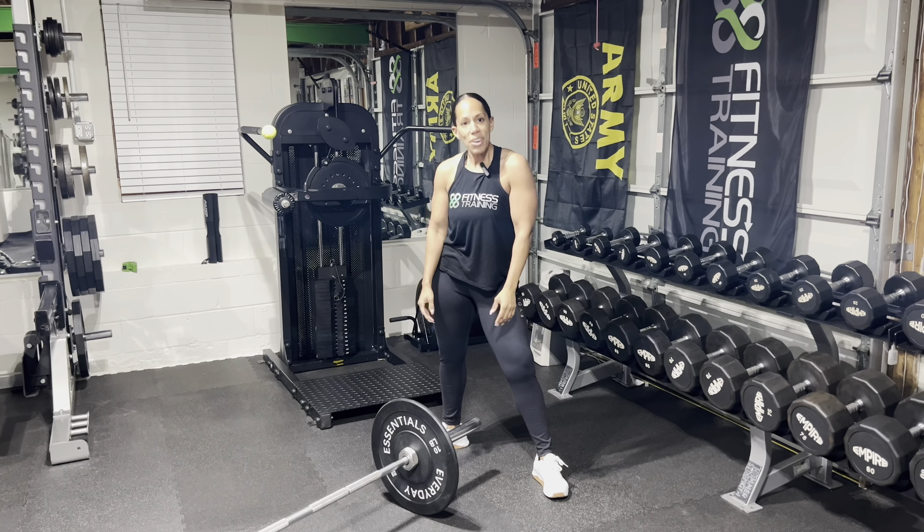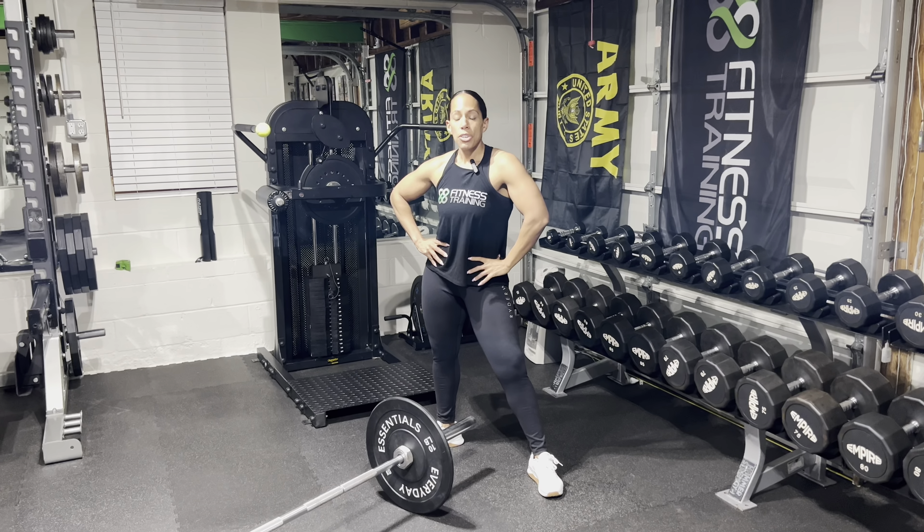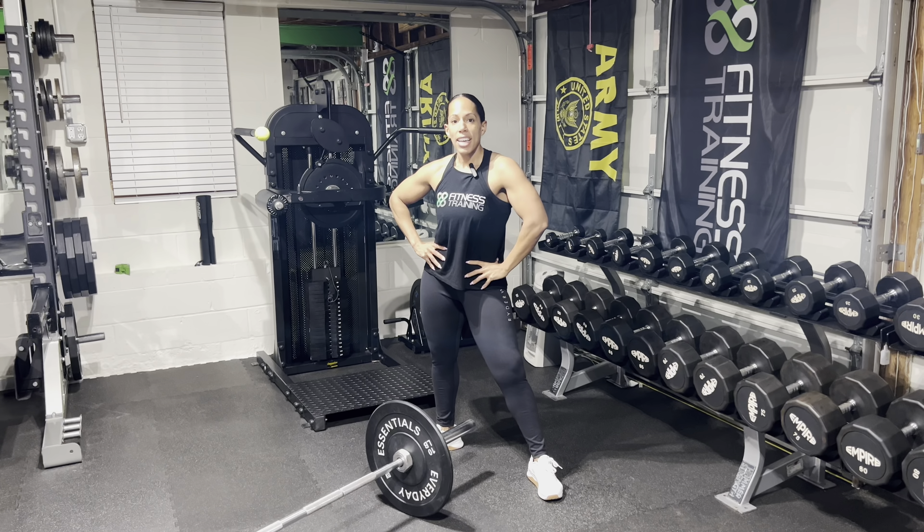I can't even breathe right now. I hope you enjoyed this video. For more like it, make sure you check out that leg day playlist. And as always, hit that like and subscribe. Camille, 88 Fitness Training.